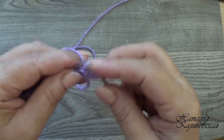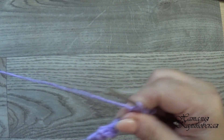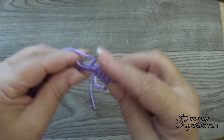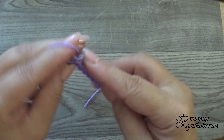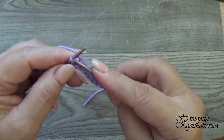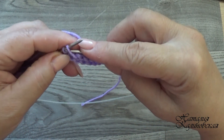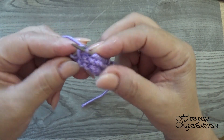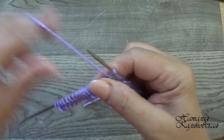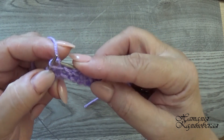Накиды вяжем перевёрнутой петлёй — сейчас покажу. Вот, за заднюю стеночку, чтобы петля перекрутилась. Так вяжем дальше: 4 петли обычные и 4 петли вяжем перевёрнутой петлёй.